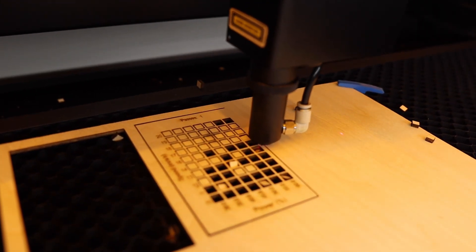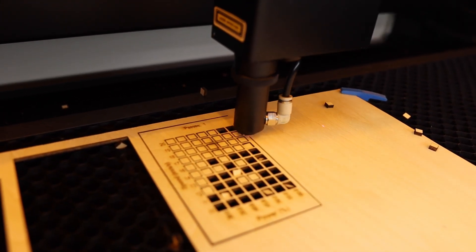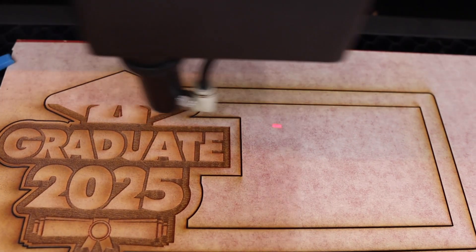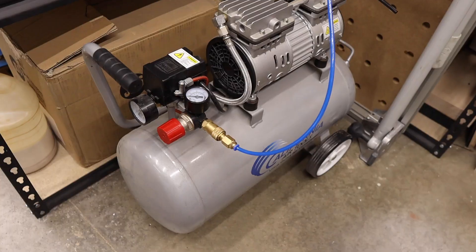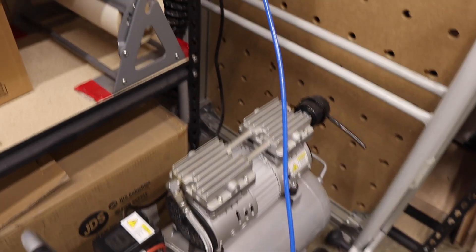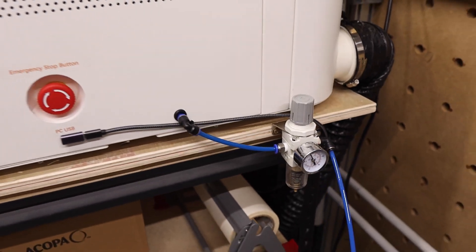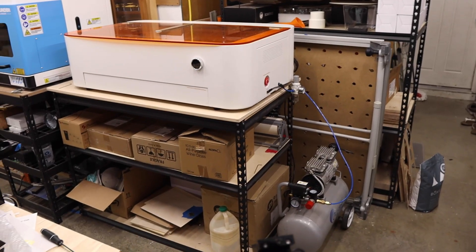For cutting wood, I like to run about 20 psi, which is controlled through the regulator we installed. For engraving, I mostly turn the air assist off. And that's it — now our Mega is set up to run shop air from our external air compressor, yet still retaining the stock feature of being able to toggle your air assist on and off through our software.